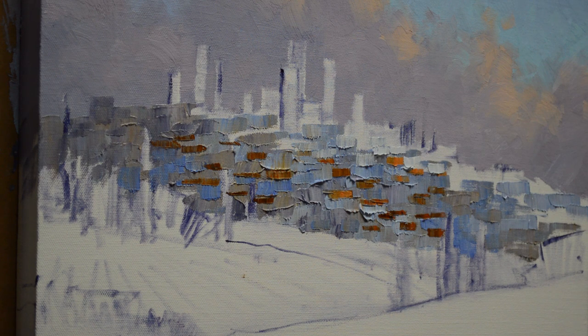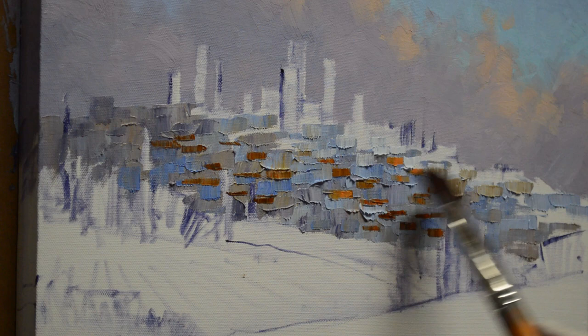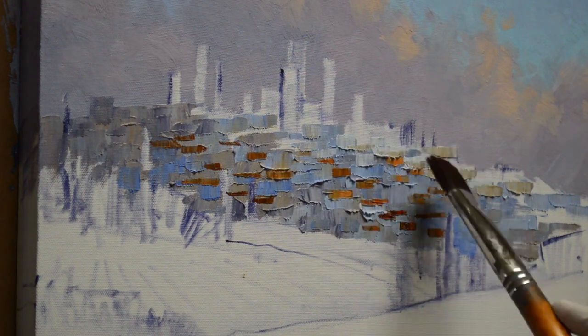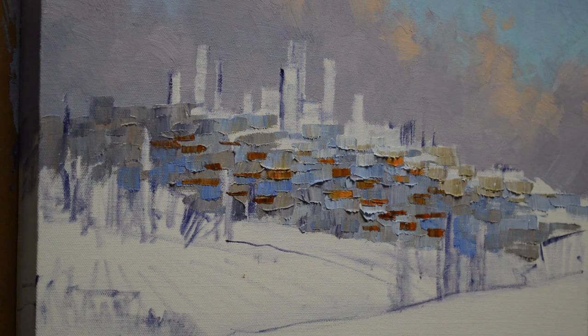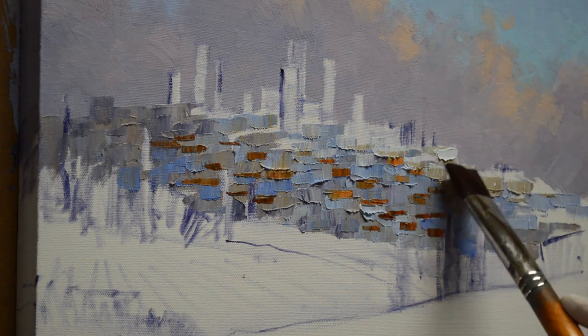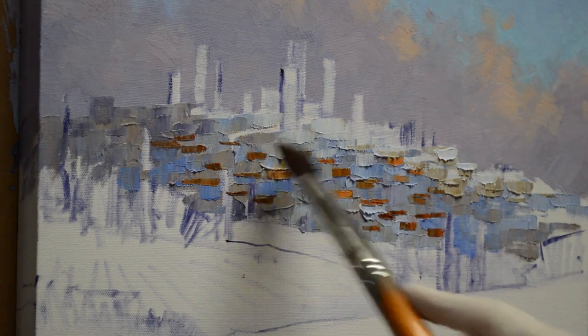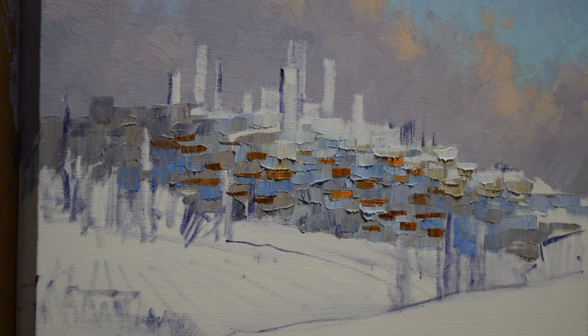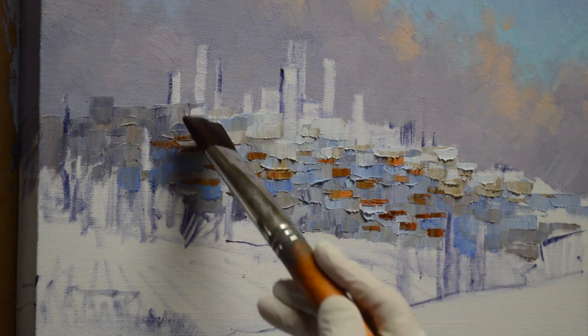Bigger brush here, and this is white plus a little ultramarine blue. Then I'm using white plus a little of my mud plus cadmium orange. Some whiter. So just the top of this hill catches the light, and that's why I wanted those dark clouds up there behind, because then this will really glow in that sunlight.